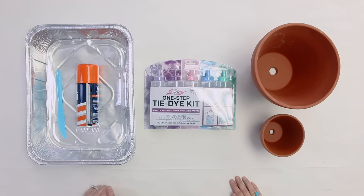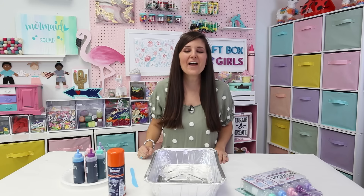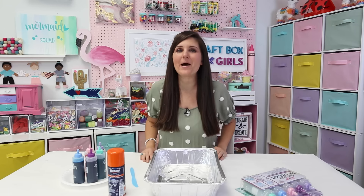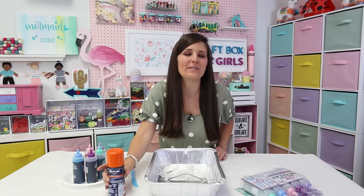All right, are you guys ready? Let's get started. I went ahead and painted my terra cotta pots white. I'm letting them dry, so I'm going to go ahead and prepare our shaving cream tie-dye.